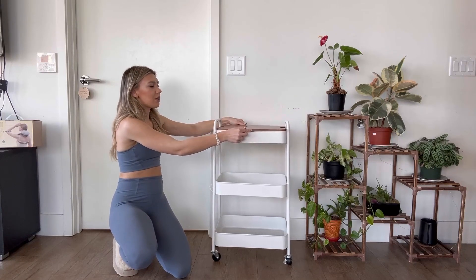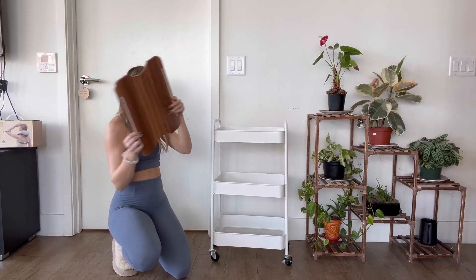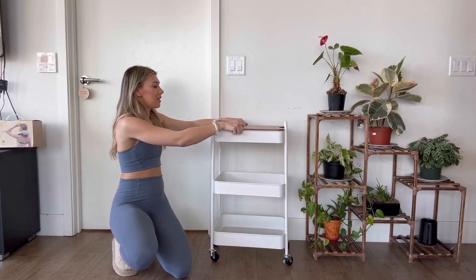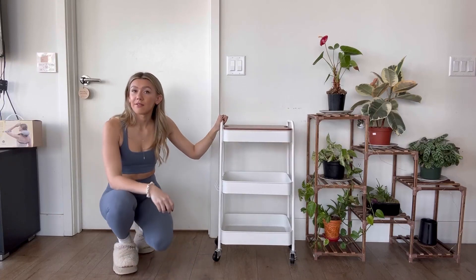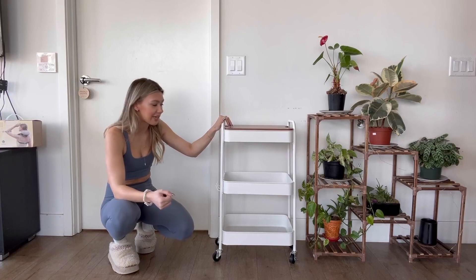It's nice and sturdy and it won't slide around because it has these little bars on the bottom to stop it. You can use this in so many different ways — like as a nightstand, or you can use it for your bathroom, office, living room, or kitchen.